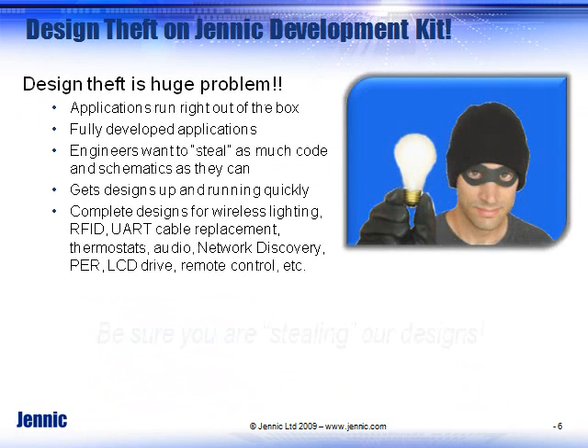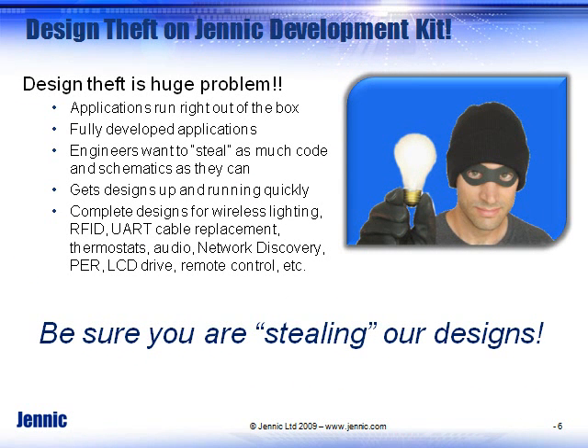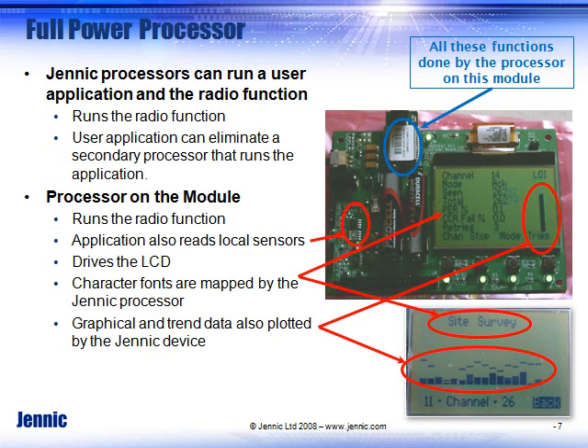One of the things we recommend for customers is that you go ahead and steal designs from our development kit. That's the easiest, best way to get started. Take designs from us for RFID, wireless UART, and copy them into your design. Project files and everything are provided.